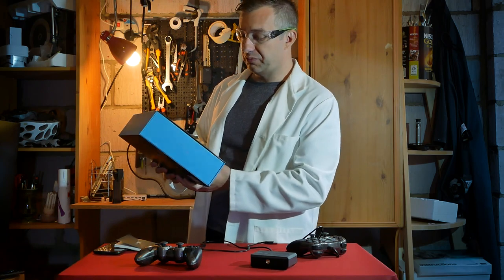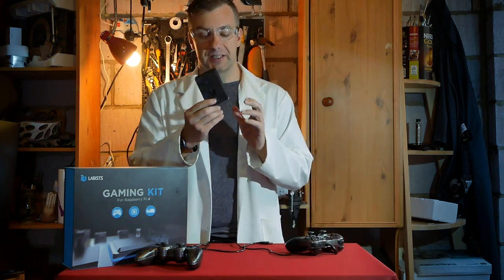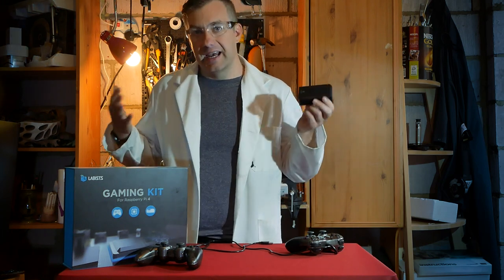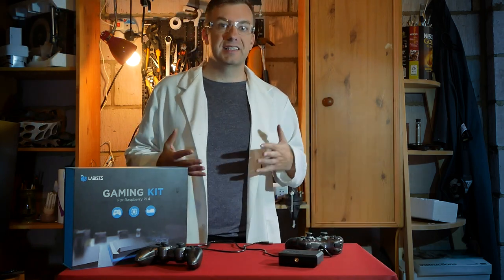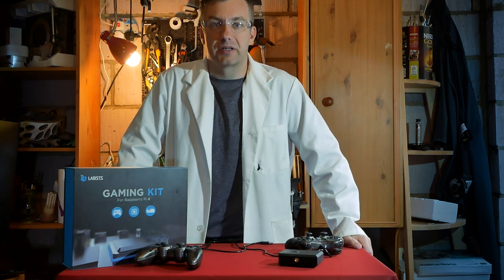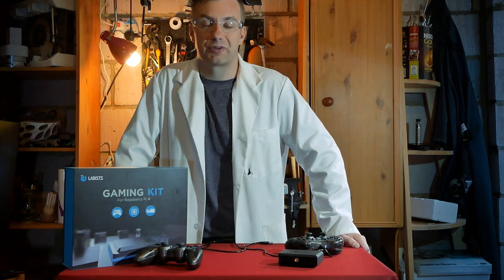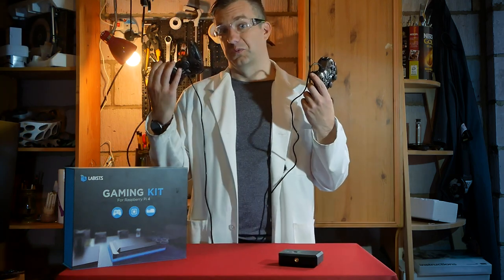I'll be honest — I won't be playing much retro gaming myself. I can see myself using the gamepads to control a robot, or taking advantage of the case and camera slot for an AI camera project — you can mount it on a stand and try a couple of things. I think this is the real strength of this kit: while a gaming-only kit might end up at the bottom of a drawer, a kit like this can be taken apart and repurposed for something else. And if you want to get the party started with retro gaming, you can always put the SD card back in and enjoy local multiplayer.